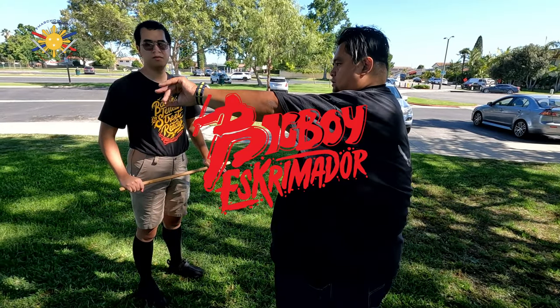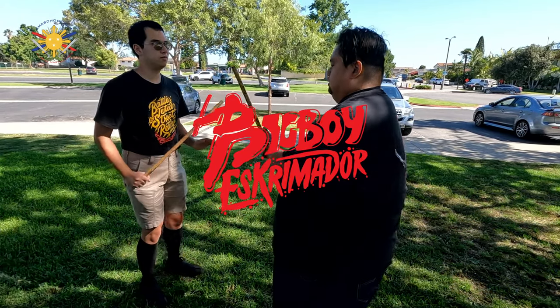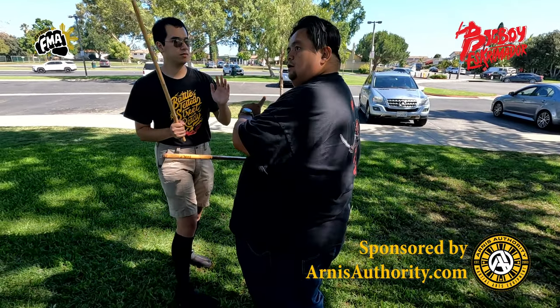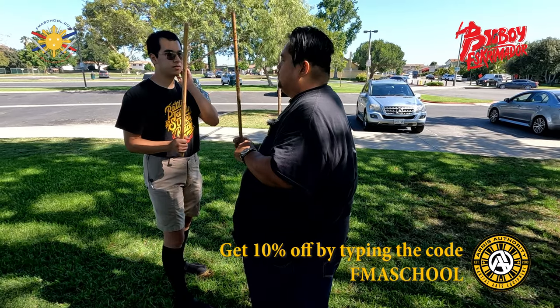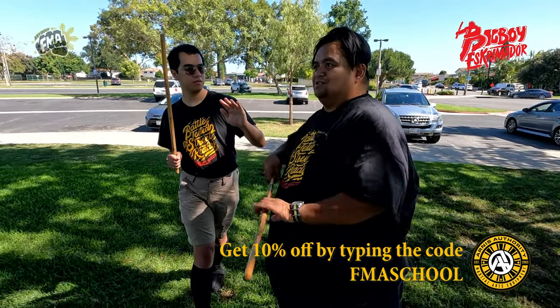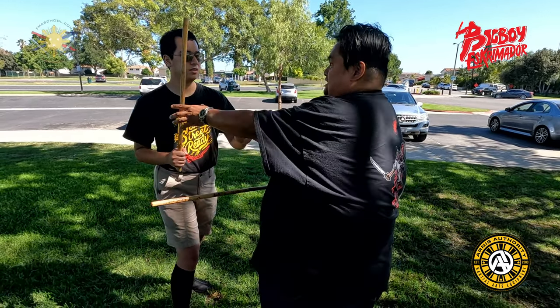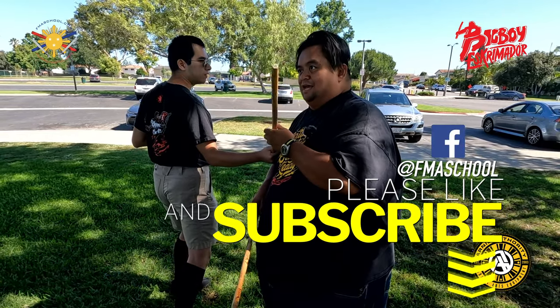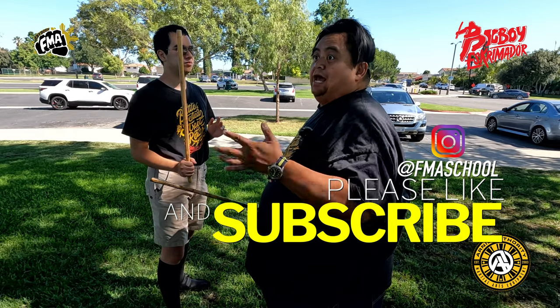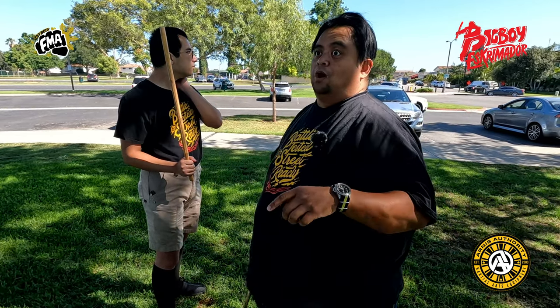So when we're doing the original drill — one two, one two three — that's the beginning of it. You're understanding that when this goes backwards, this comes forward. When this goes backwards, this comes forward. That's just how your body's made. Most people are born with two arms, so you have to be prepared.